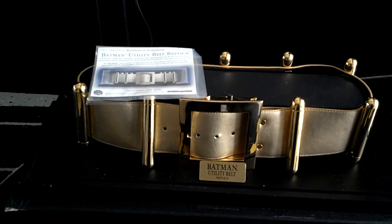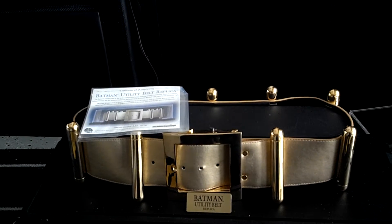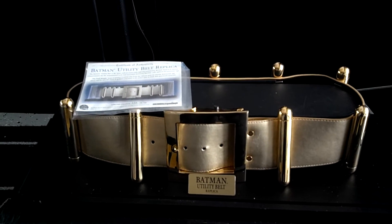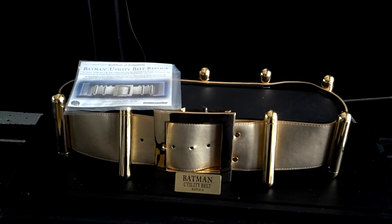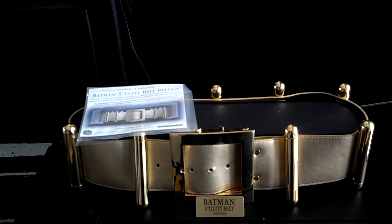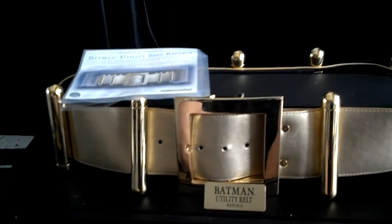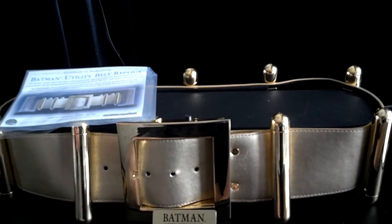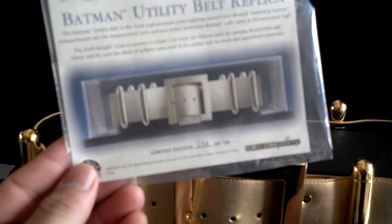It's time for a review here inside the pit. I just came back from Megacon 2013 over here in Orlando, and in one of the booths, lo and behold, an item I thought I'd never see at a convention — it is the Batman utility belt replica made by DC Direct, comes with a certificate of authenticity.